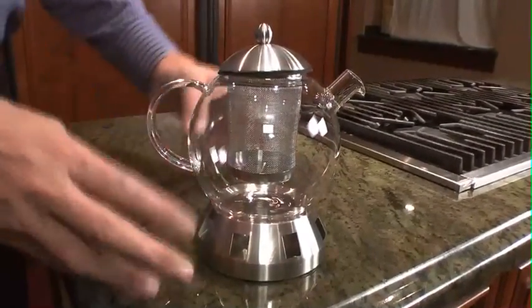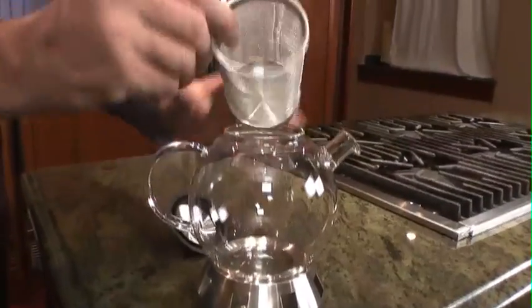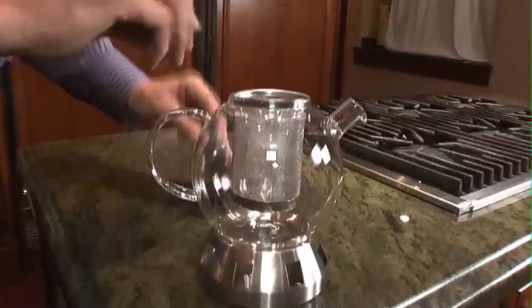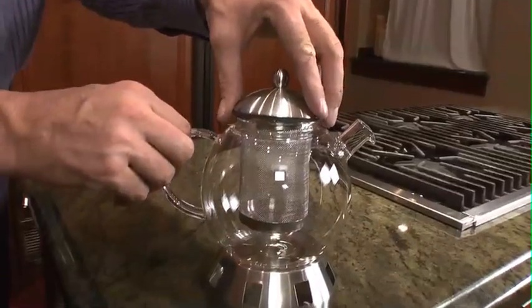It's total surgical steel on the base, on the top, and on the mesh. You can actually put your fresh tea right in here and cover it with this very nice tight lid.